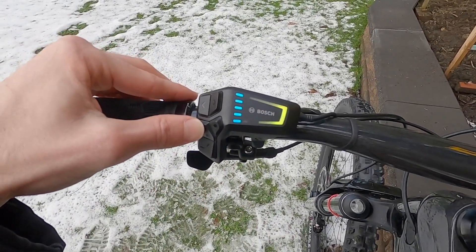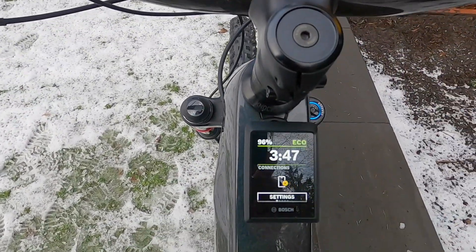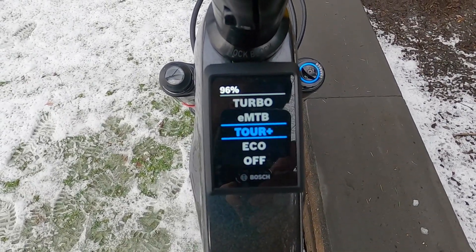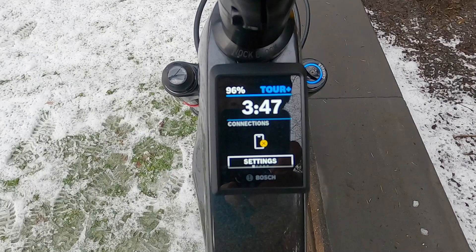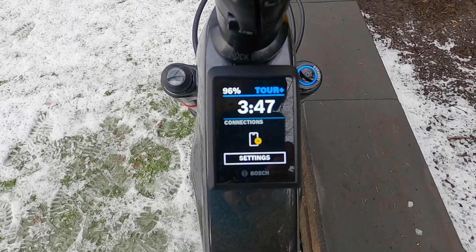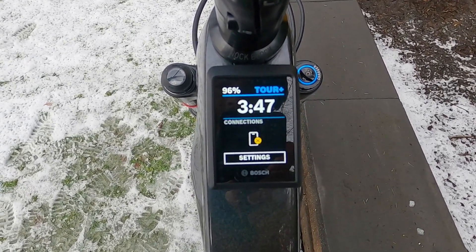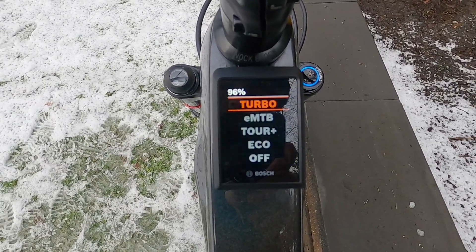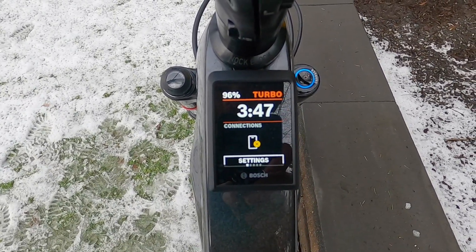The assist level changes as we select different assist levels and it matches the color of the big LED up here. Press plus, we get green for eco — everything changes to green for eco. Go up to tour plus, same thing. You'll notice the display blinks and shows you a bigger view of what level you selected. We'll go to EMTB and then it blinks back, then turbo — same thing.